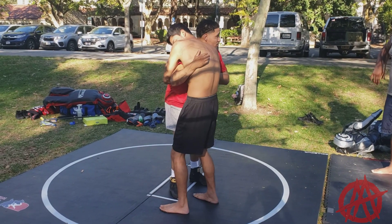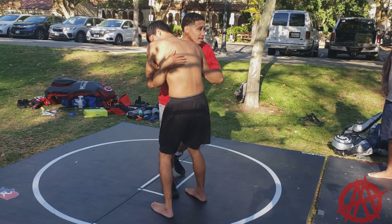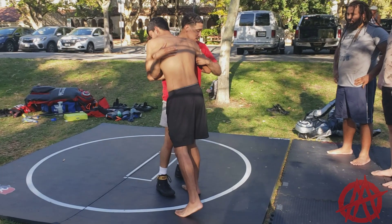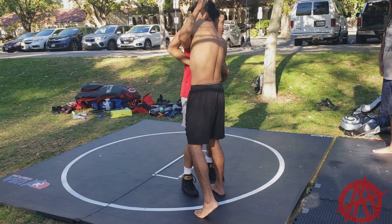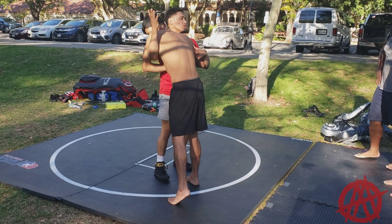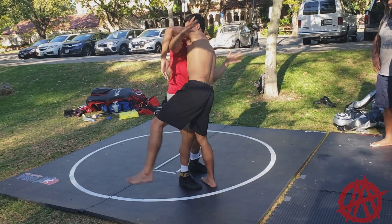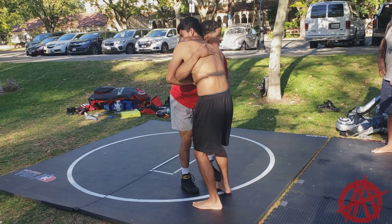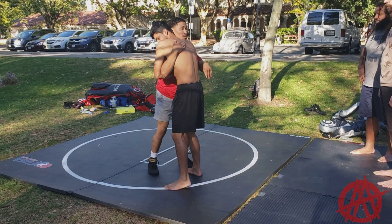First thing we're going to do: we just push forward two steps, and he's going to push back. With that same motion, we pull it down on this over hook, keep it close, and then we throw on the other side as we sit. When we do it, don't act like you're about to do a cartwheel — this is the motion. As I sit, first thing I push forward, he pushes back about two steps, and I use that momentum and sit back. Remember to use this hand to slap the ground right here.